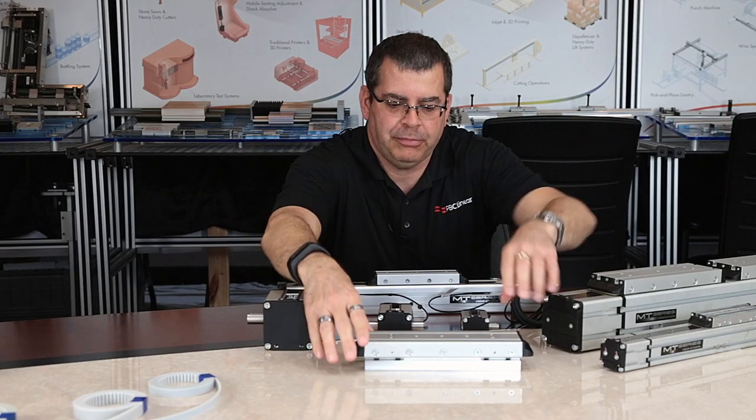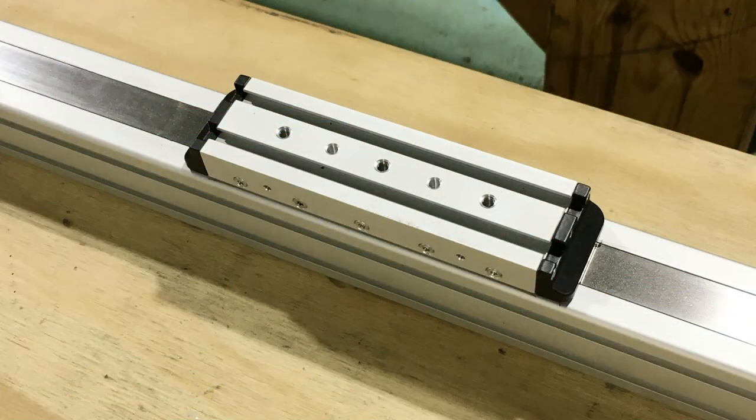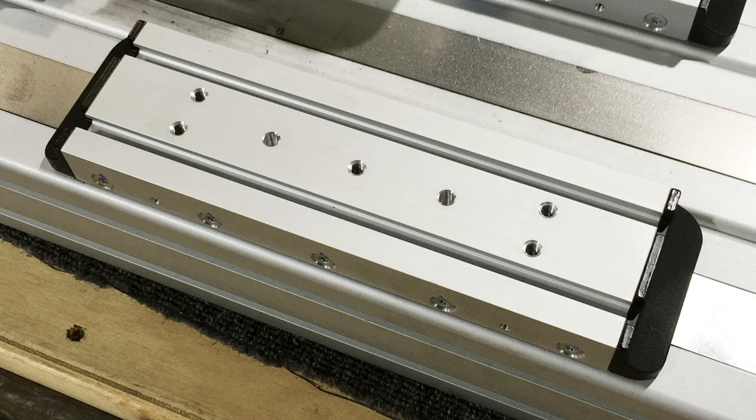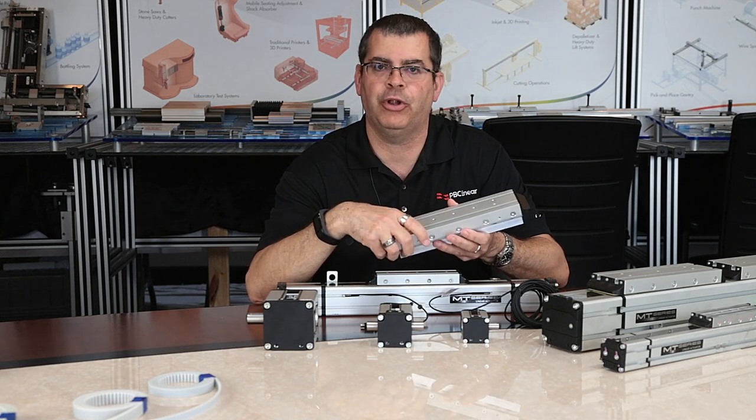Each carriage on the MTB series actuator is configured with tapped holes integrated into the aluminum, as well as dowel holes to position your tooling accurately. So if you take your tooling off and put it back on, it is going to go back into the same location.